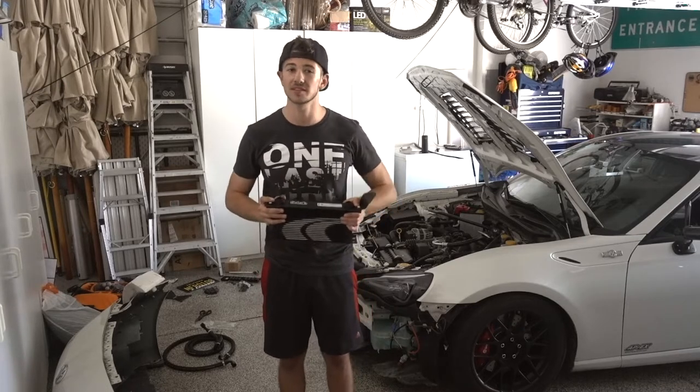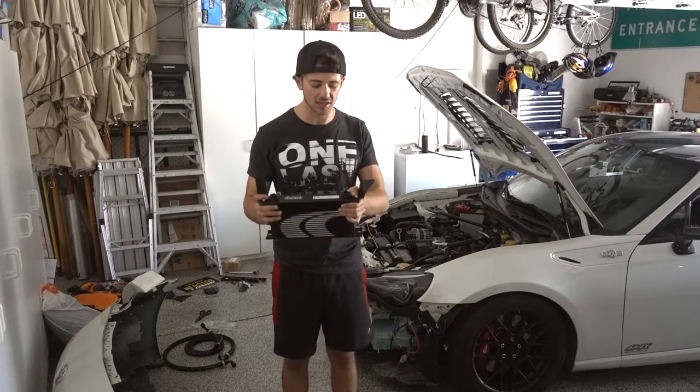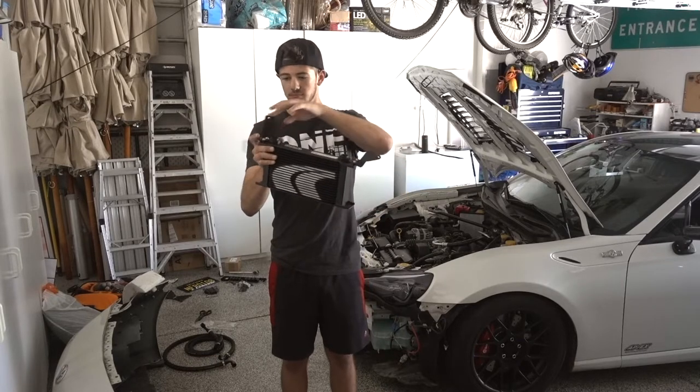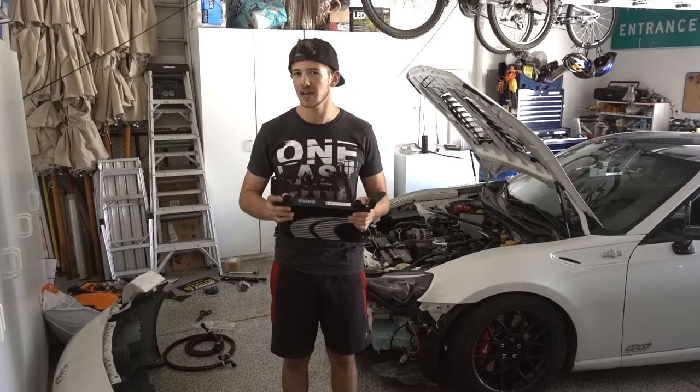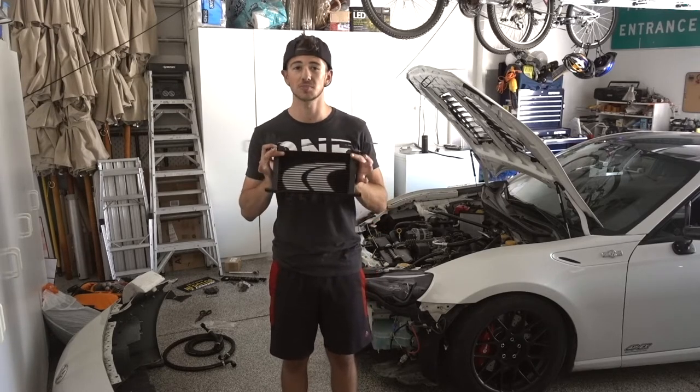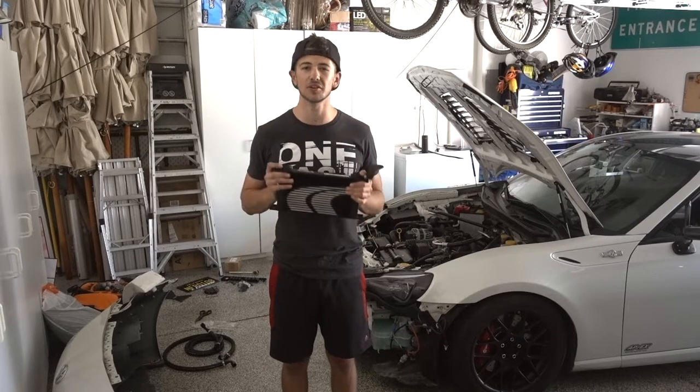You can build your own oil cooler kit because it's really not that hard, but I decided to go with one that was already pre-made so that it had these mounts. Today I'm going to teach you guys how to install this. I believe this is the only video on YouTube for how to install this specific kit, so I'll try to make it as detailed as possible.